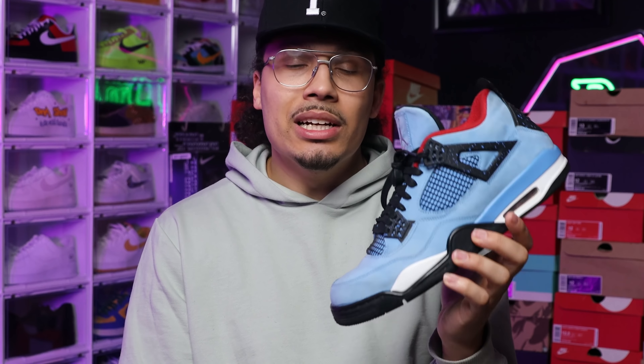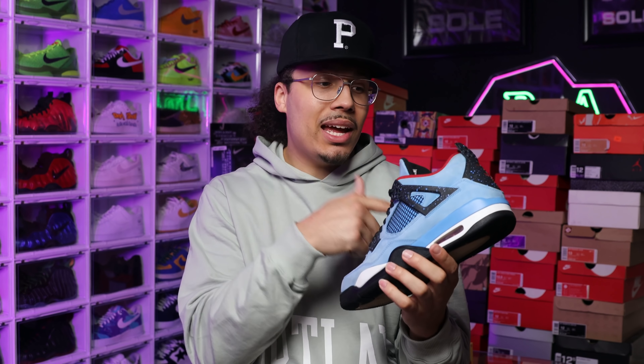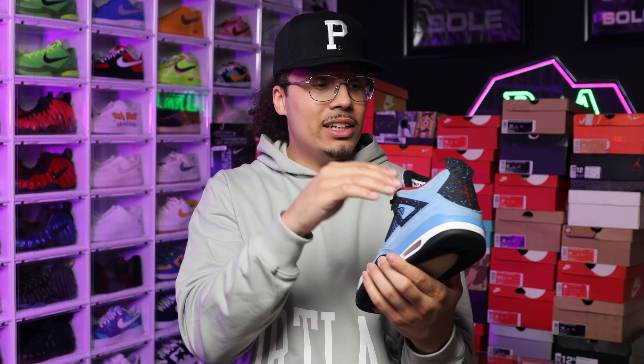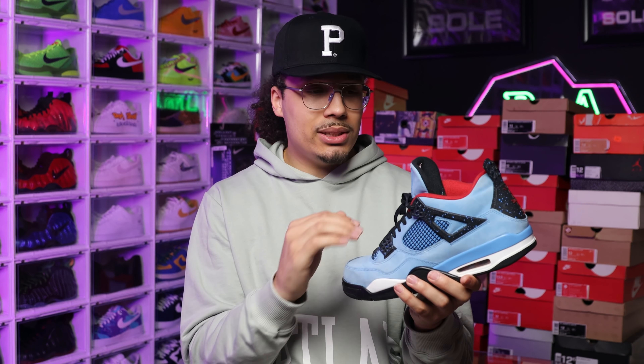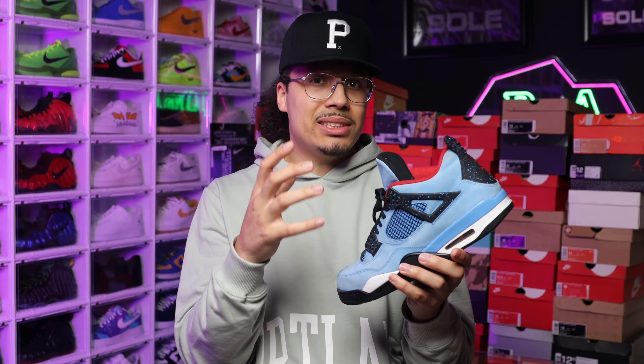Comparing that to my pair at $575 — I already feel like I got a better deal simply because I got the box, I have the hang tags, they came with shoe trees, the insoles aren't that bad, and the outsoles aren't yellowing as bad as that other pair. Overall when it comes to dirt, cleanliness, creasing, and presentation of the shoe, mine definitely look better.